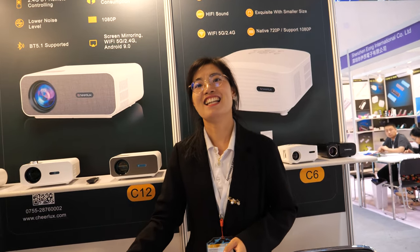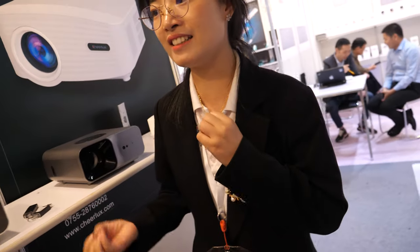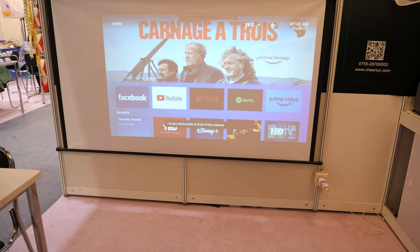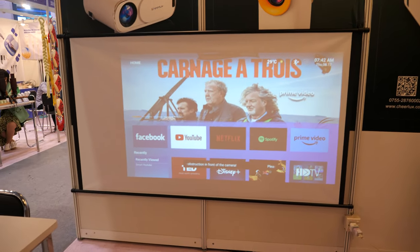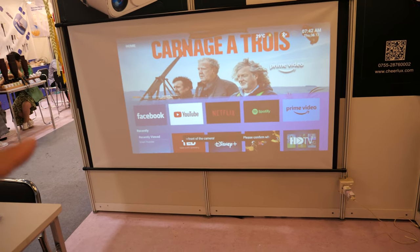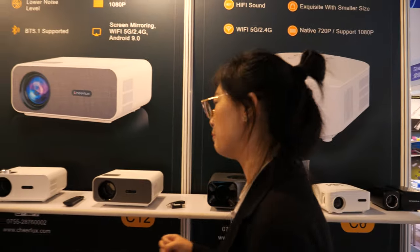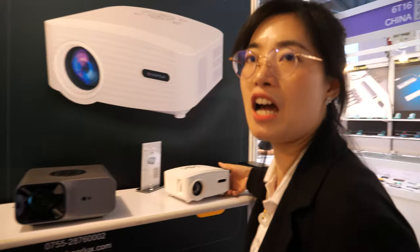Is it using LCD? Yes. Audio projector with LCD? Yes. The quality is 1080p and also the projectors can support 4K videos. All 1080p native resolution? Just 10 of them are 1080p, but we also have lower quality projectors — 720p.